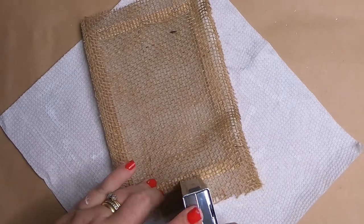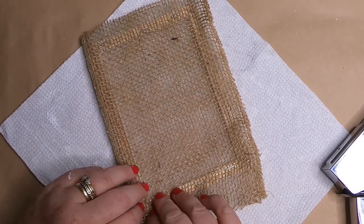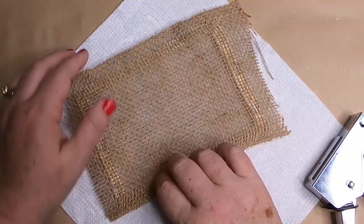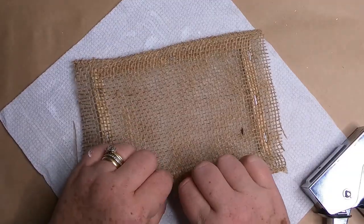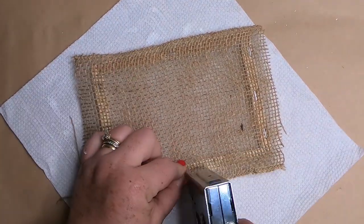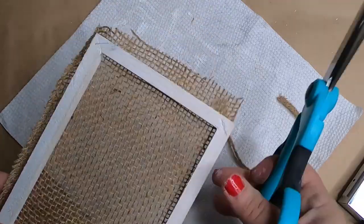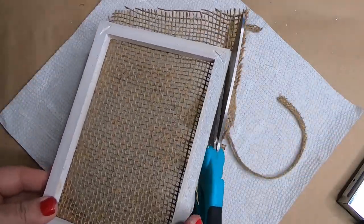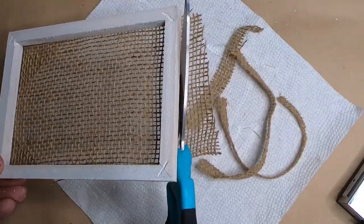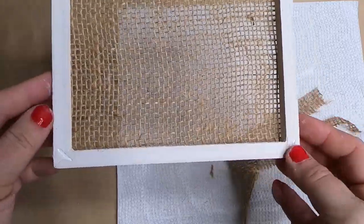Work your way slowly around the picture frame, doing the ends first then flipping to do the sides. Always make sure when you're pulling the burlap that you're not pulling too much so you have enough fabric left on the opposite end to staple or glue into place. Then trim the excess burlap off the sides.